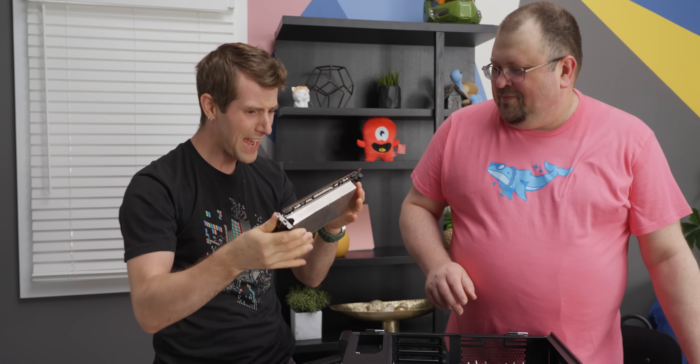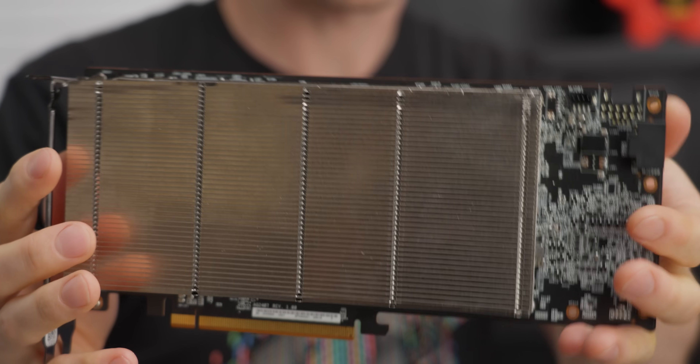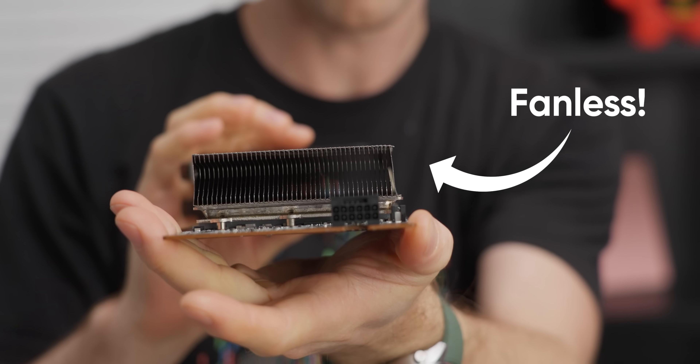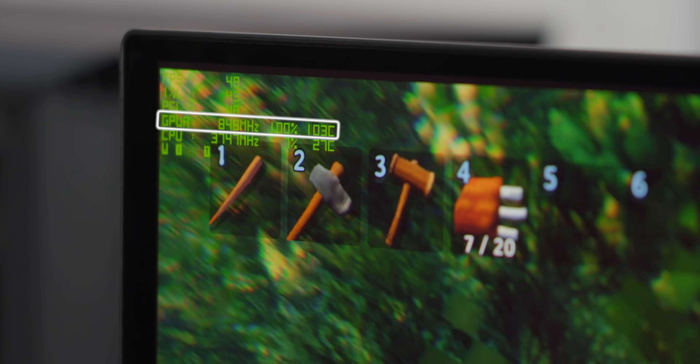Dude, check this out! ASRock has a Radeon 7900 XTX that is completely fanless. This is gonna be great for about 30 seconds, then it starts to thermal throttle dramatically.